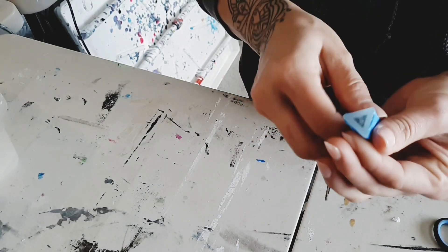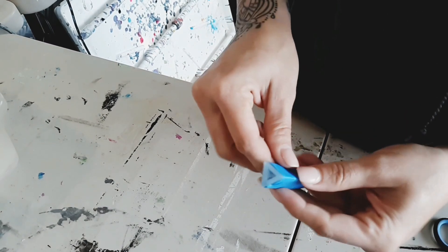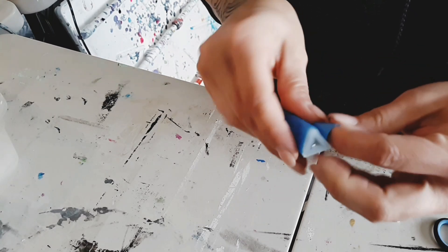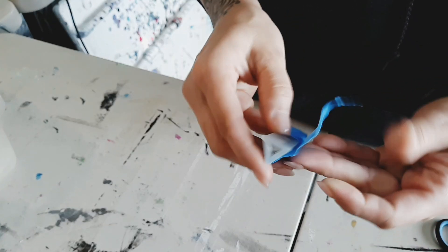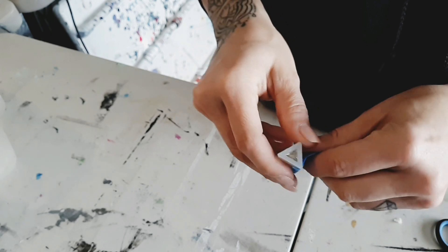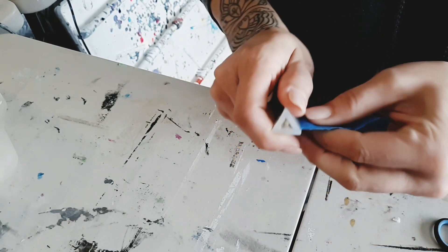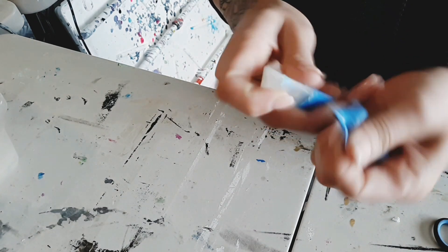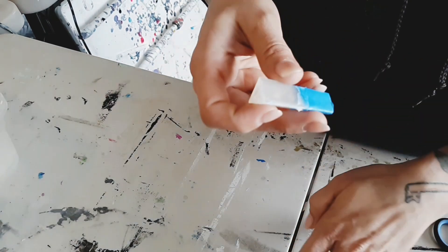With that being said, I had to tape this one up so the resin wouldn't fall out of the side. Now that it's been about 24 hours, I'm going to see what I have underneath here. Yeah, some of the resin seeped out, which is fine — at least all of it didn't come out.